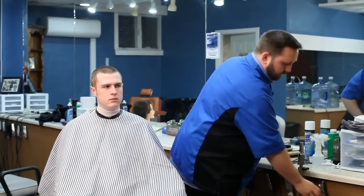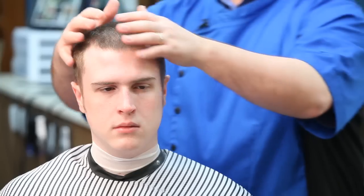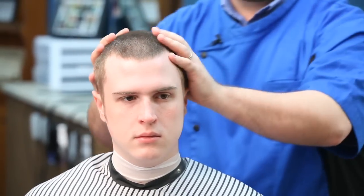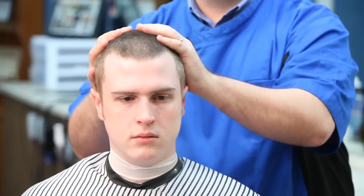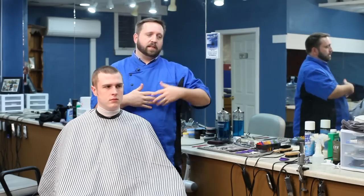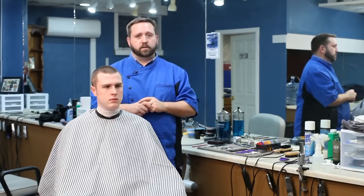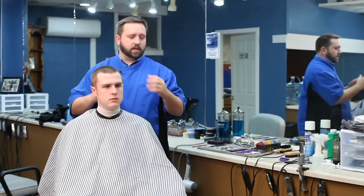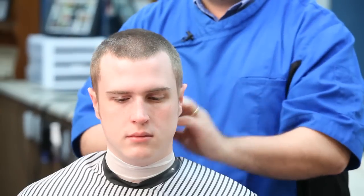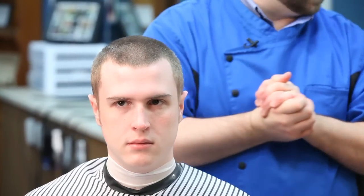I would then take warm hot towels to help open up the pores, place them on top of his head, and let them warm the head a little bit to make sure the pores are getting nice and opened up. I would then remove them. If you have a lather machine — basically a hot lather machine — that's the ideal way to do a shaved head. You would then take the required amount of hot lather and put that over the whole area that's going to be shaved on top of the head.